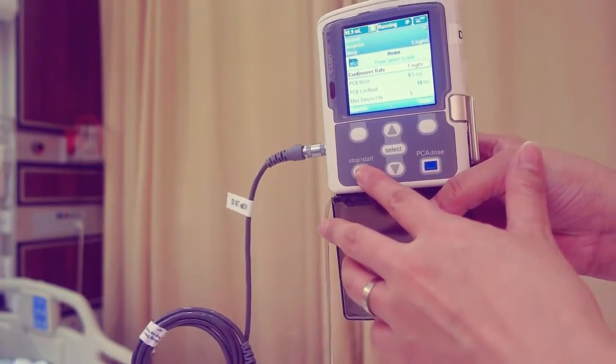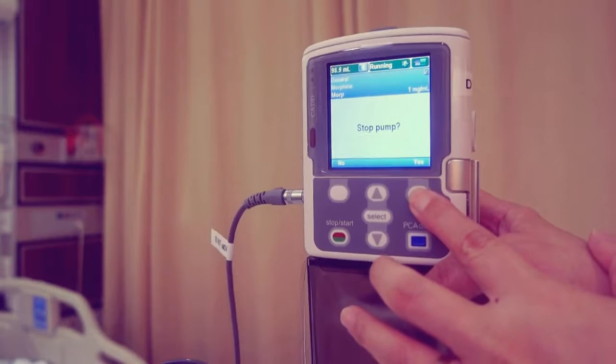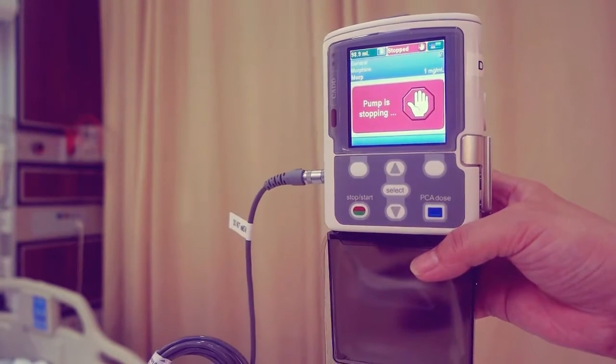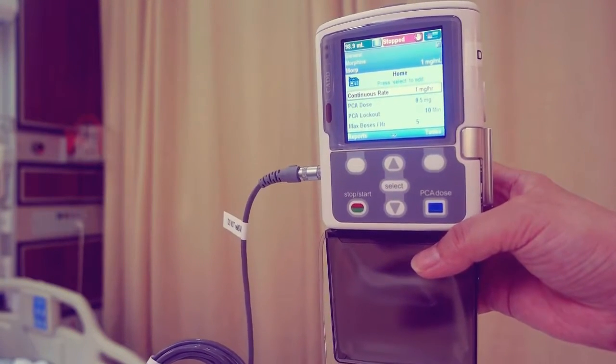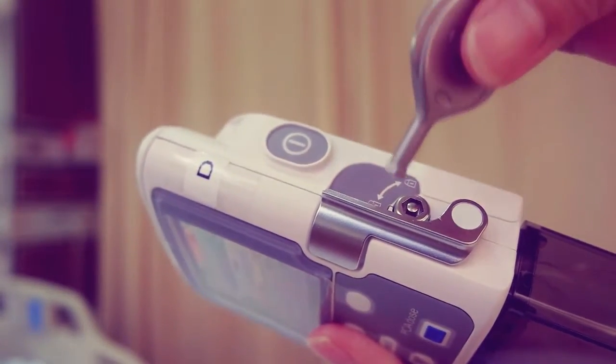Press the stop start key and the stop pump displays. Press yes. Remove the empty cassette and attach a new cassette.